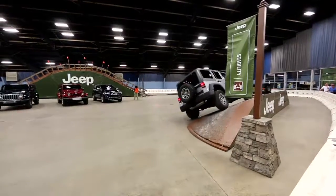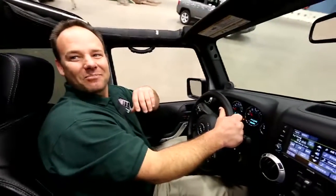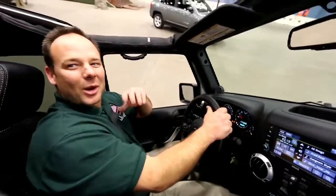Let's go — here we go! There's a 30-degree side hill. How do you feel about that? That's awesome. This vehicle is quite stable right now; the driver might not be that stable — we'll work that out later.